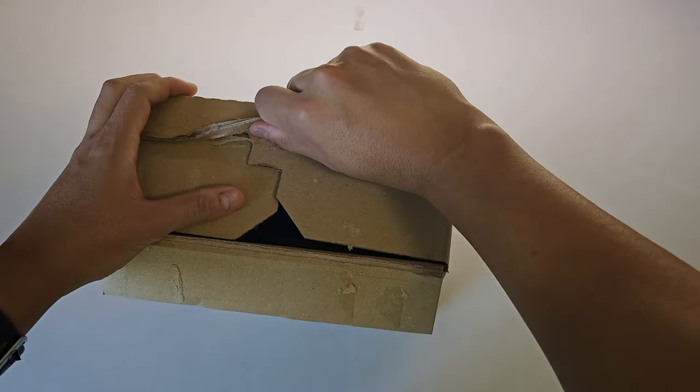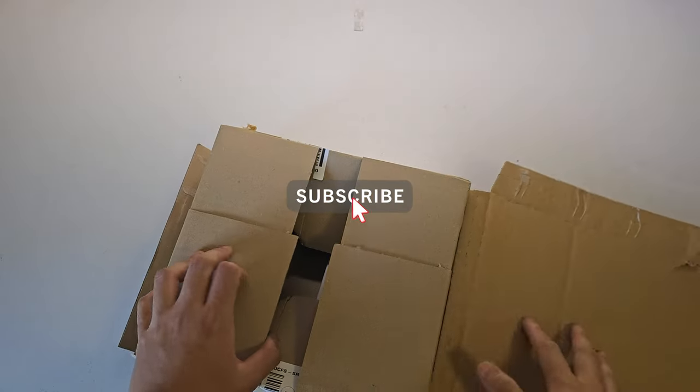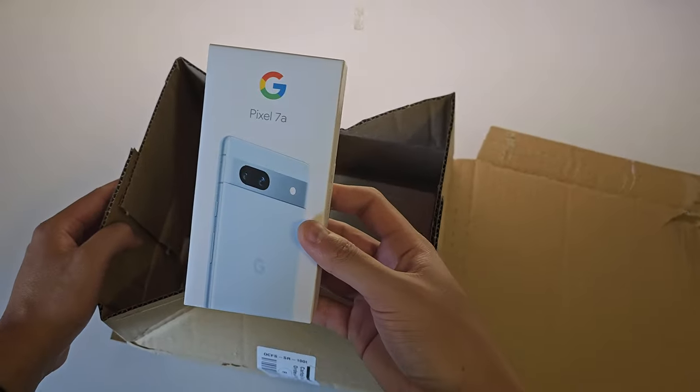I've got my hands on one of the newest releases from Google, the Pixel 7a. Although this is meant to be considered more of a mid-range priced phone, from the specs it is almost on par with Google's flagship phone, the Pixel 7.